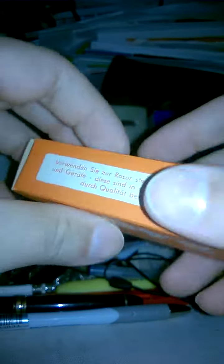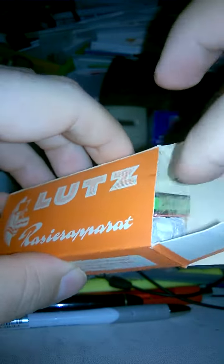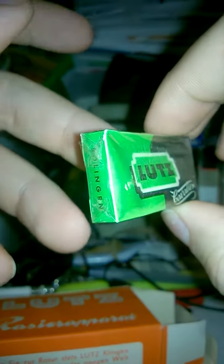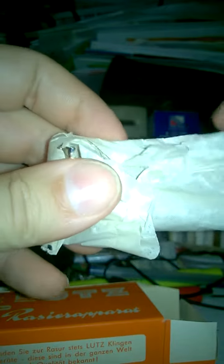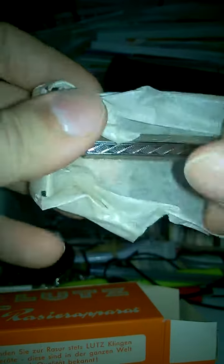I am back with yet another new old stock Lutzlamp Bar Safety Razor. This is the actual razor which we'll be bidding on in this auction, should you choose to. Inside you'll find one pack of Lutzlamp blades, an original self-wrapping wax paper, Lutzlamp.